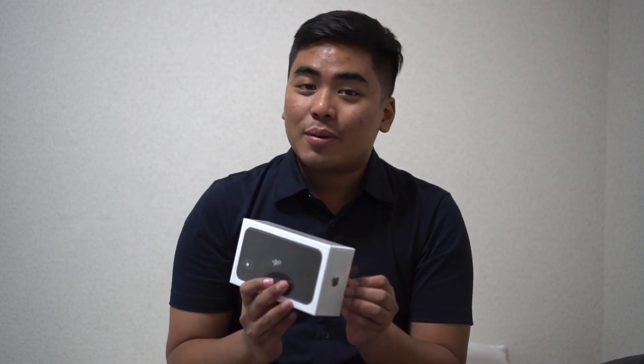So we're here at our AirBnB and I'm excited to unbox the iPhone 11. Props to Mary Bautista — she was the first to get the iPhone 11, 11 Pro, and 11 Pro Max. She's the first Filipino to have all three iPhones. I'm not sure what number I am but probably more than 10. Anyway, this is just the iPhone 11 — no Pro or Pro Max. Time to unbox.